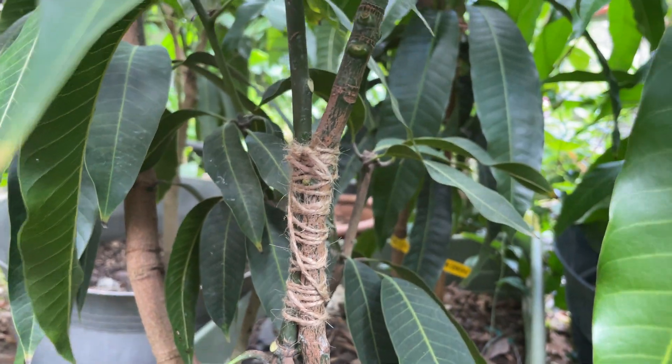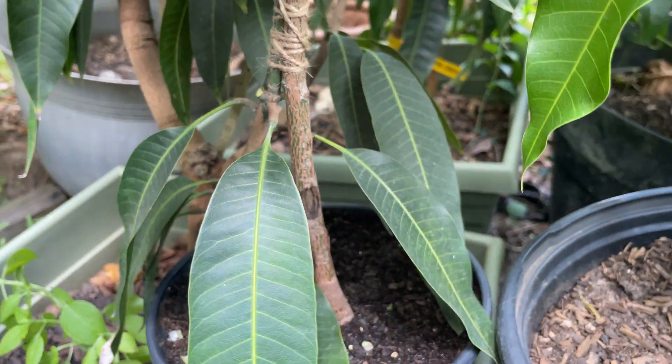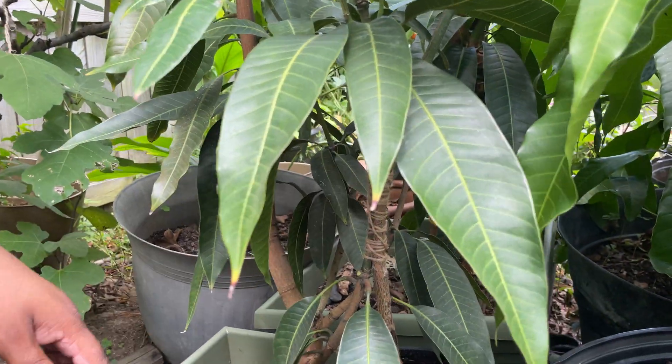Make sure you water this along with your main plant. Keep your rootstock — your seedling — alive. In a few months, it will heal up.